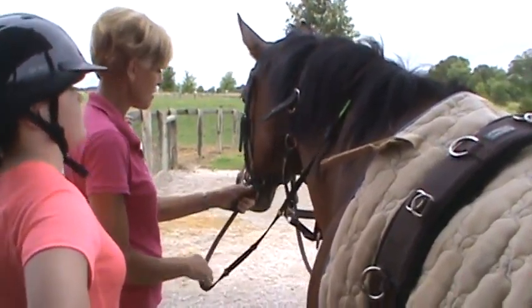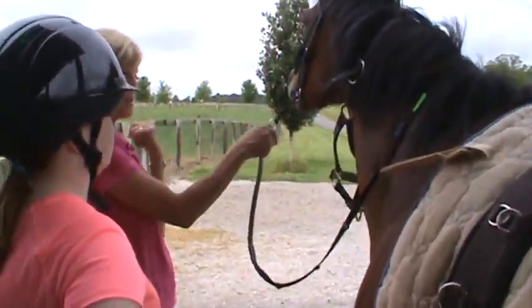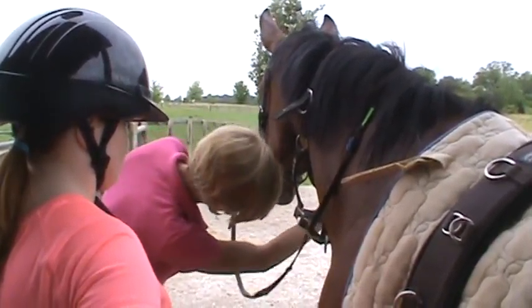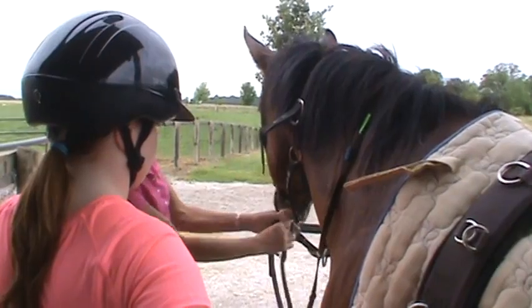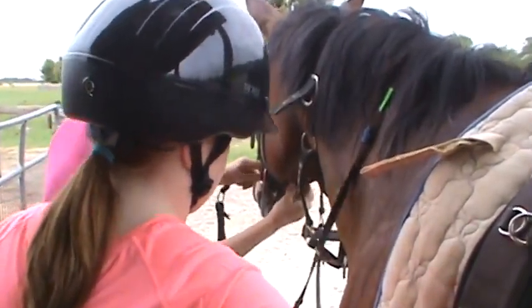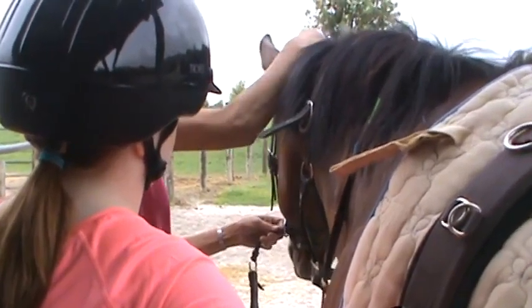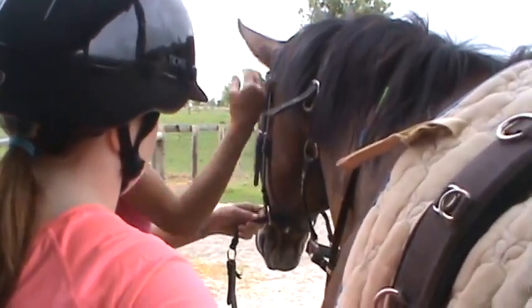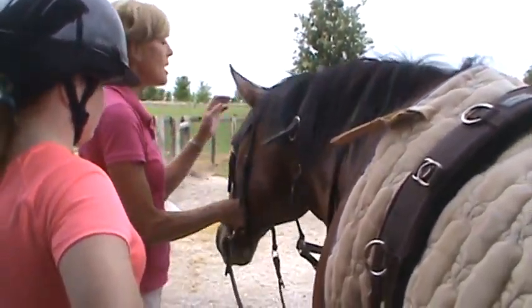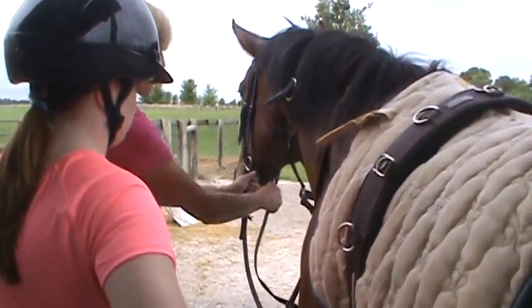Normally the rings would be attached to the bit and you'd be pulling on his mouth to ask him to turn. With the bitless bridle, when you pull, it tightens right here and goes up. I do think it is kinder than a bit, but it's still pulling on their poll — right between their ears — so it tightens on their nose, the bridge of their nose, which they really don't appreciate, and on their poll. So they get poll pressure and nose pressure when you pull.